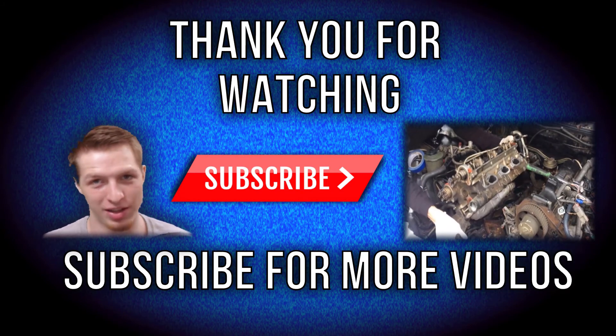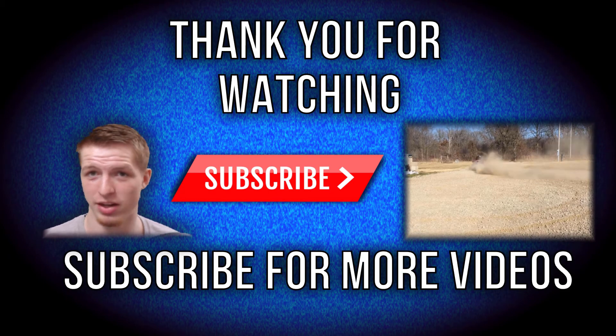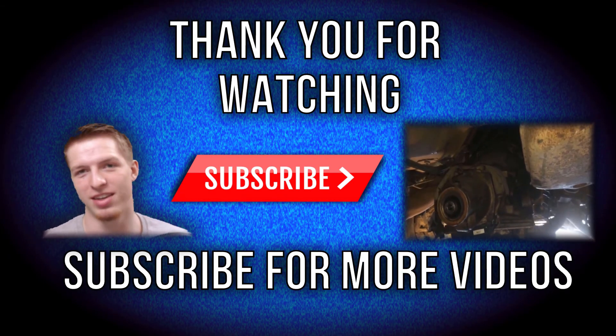If you have any questions, feel free to ask them in the comments — I'm glad to help and try to help out as much as possible. Just most of all, let me know what you guys think. Thanks for watching.